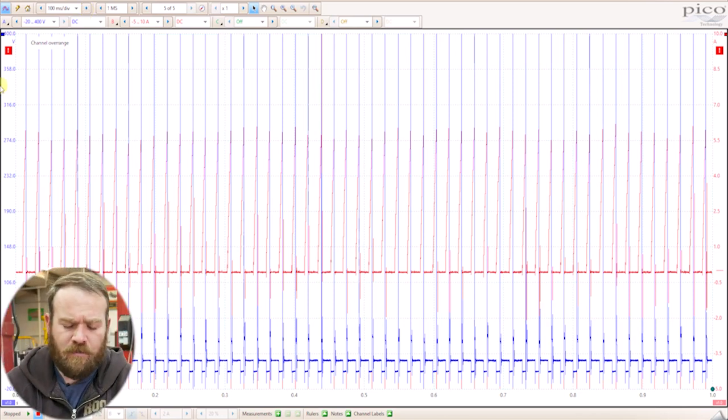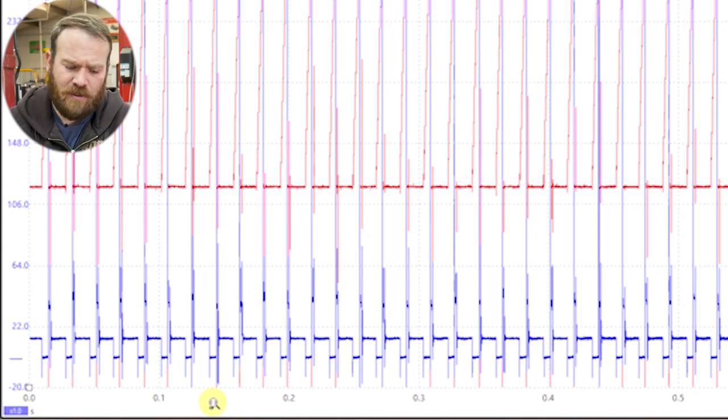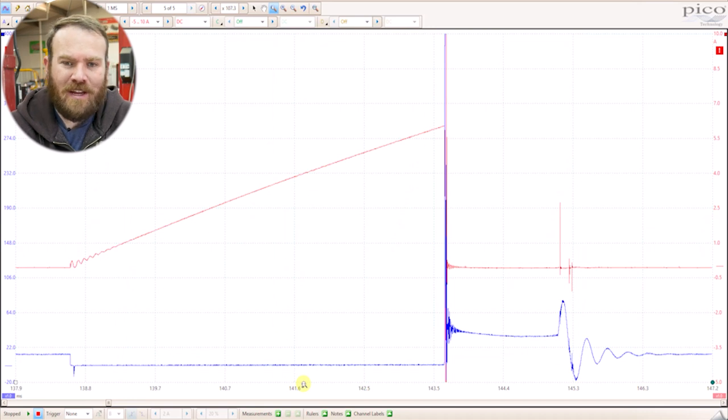Now that we have a waveform gathered up, let's zoom in and take a look. I'm going to grab the zoom tool and zoom in to get a couple of cylinders. Since this has one ignition coil, the amperage is going to be the same more than likely for every single firing event — we're not comparing multiple ignition coils. Where we will see a difference is in the voltage side, the primary voltage. We'll see some differences based on the energy leaving the coil going into the spark plug.